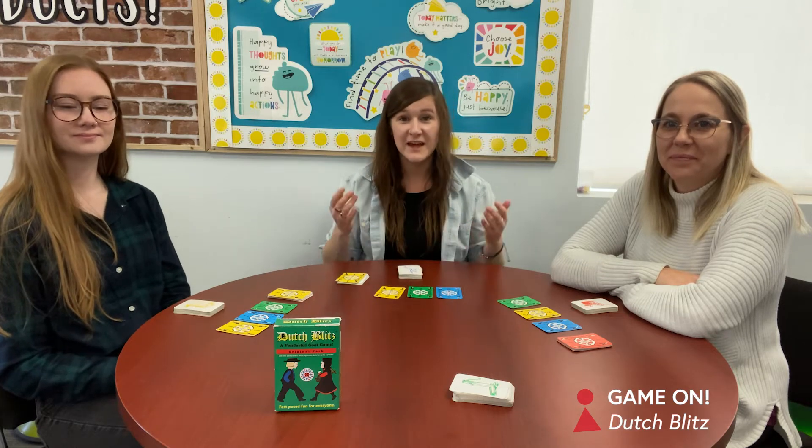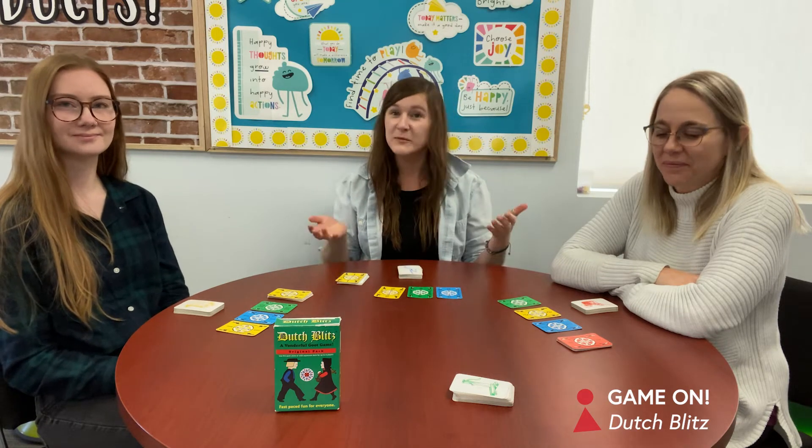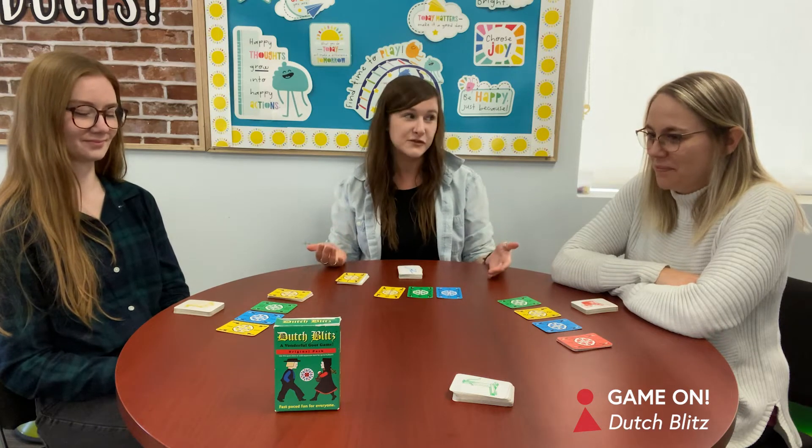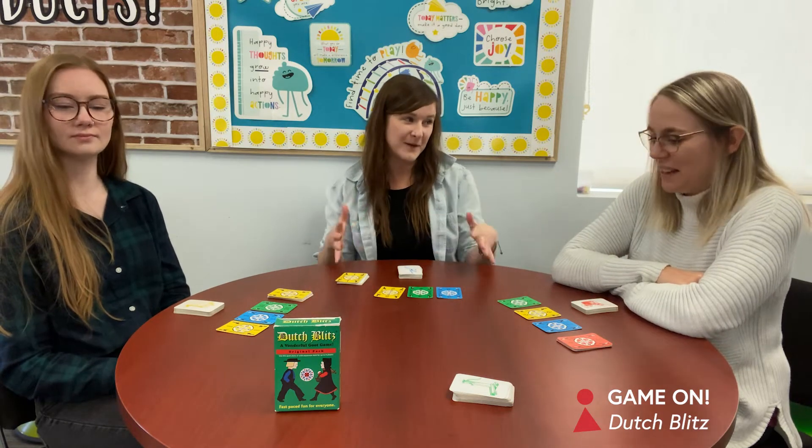Hi everyone and welcome to Game On. Today we are playing an absolute classic card game — we're playing Dutch Blitz. Dutch Blitz is super fun. It's for ages 8 and up and it's 2 to 4 players. So we're playing with 3, almost the max.